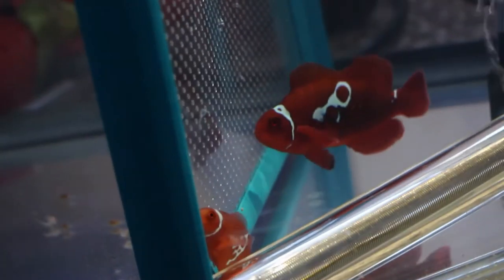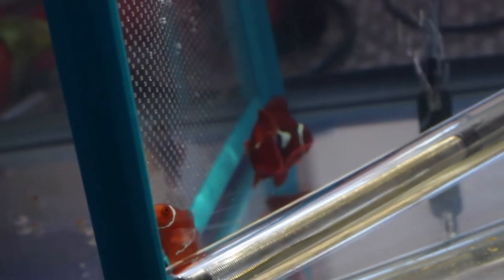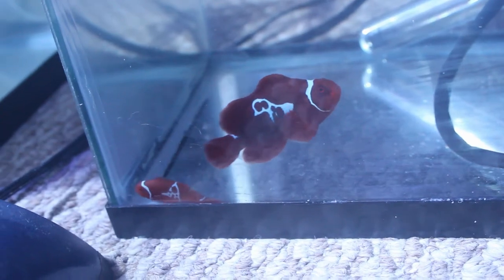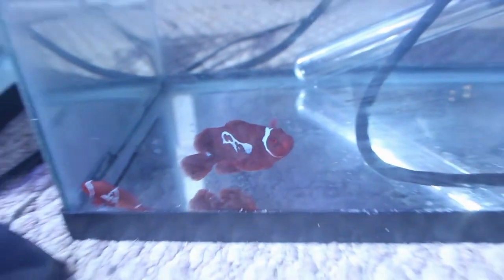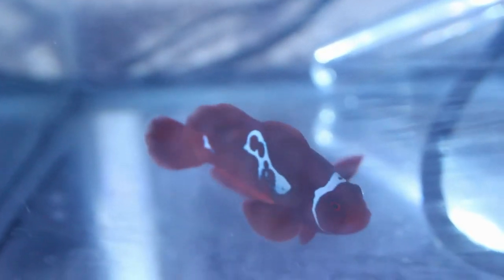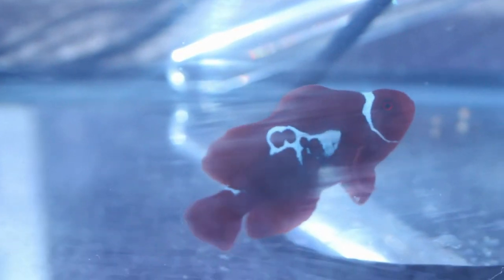Since there are no other fish for them to infect, once I know they are for sure ich-free, they're free to go into their display tank. The trigger and the angel are going in my main display tank, so those guys will be quarantined for up to an additional 30 or so days. Since they'll be in the small tank longer term, I will add a sponge filter and keep an eye on the ammonia with an ammonia alert badge.